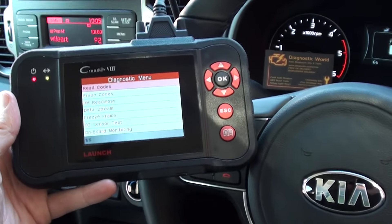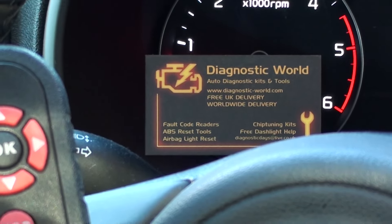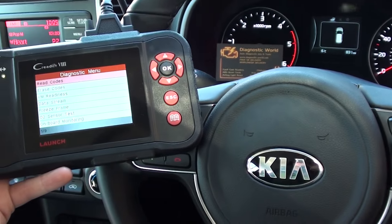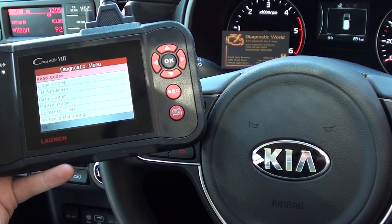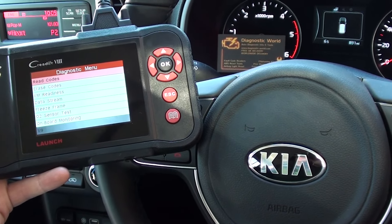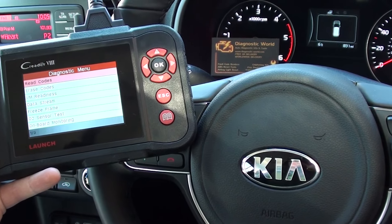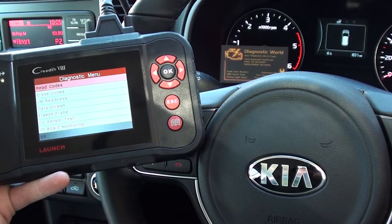That's all thanks to the Launch VIII, or CRP129. It is available at Diagnostic World: www.diagnostic-world.com. It covers a wide range of vehicles — not just Kias, but also Mercedes, BMW, Audi, Seat, Skoda, Volvo, Jaguar, Land Rover, Ford — you name it. Check it out on the website.